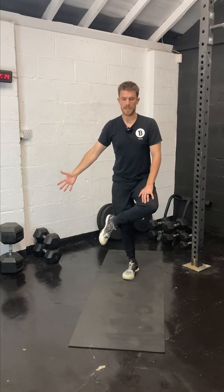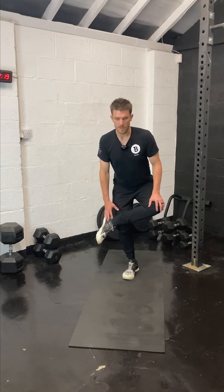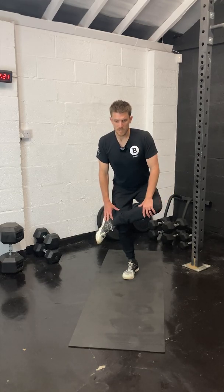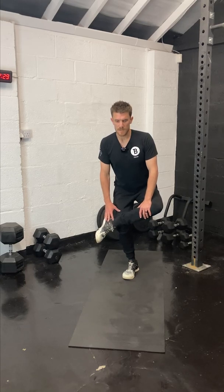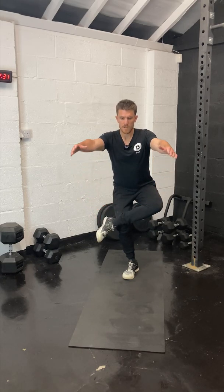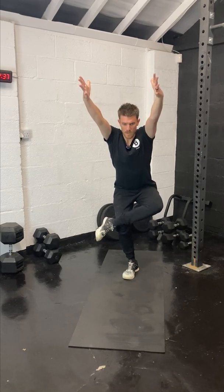Take the same foot across the opposite knee and just sit back slightly, pushing that knee to the back of the room. Feel that in the glute and hold. Once you've established the balance, let's go to the next level — a little bit deeper. Sit back, arms up in front of the head, and spike the fingers forward and hold.